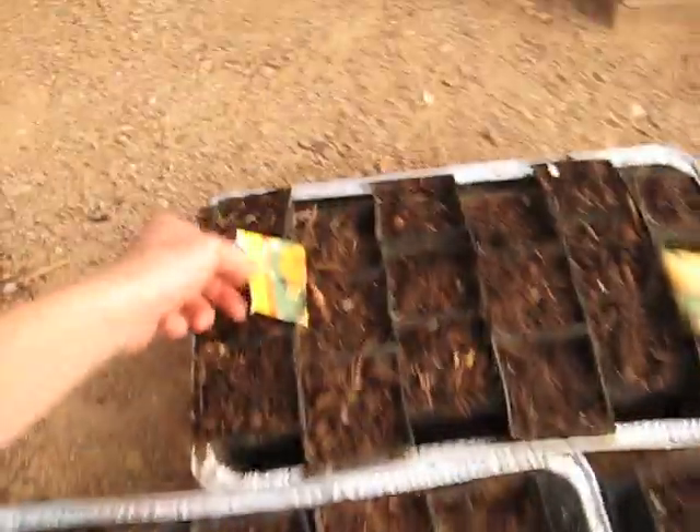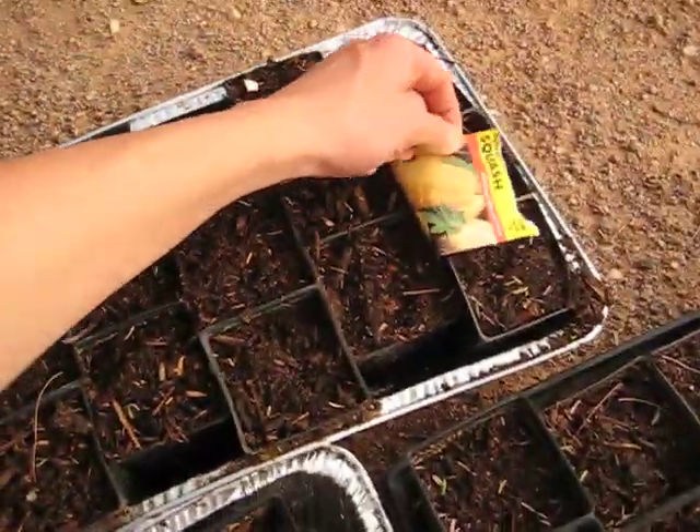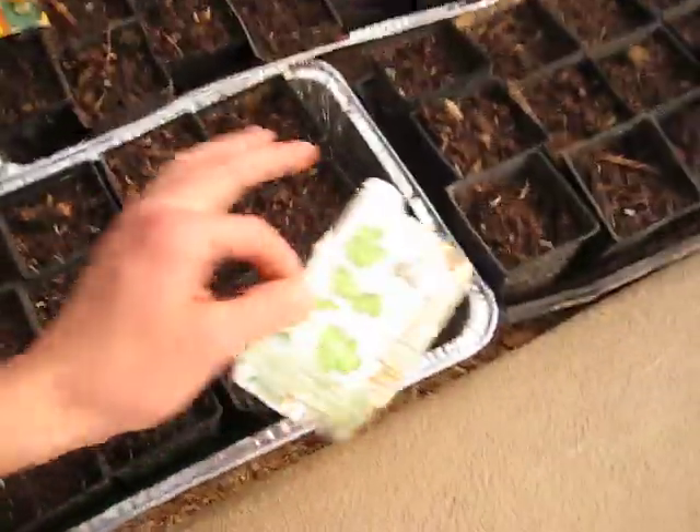I just got through planting out these flats with some butternut squash, some spaghetti squash, these are pumpkins, and some cilantro.